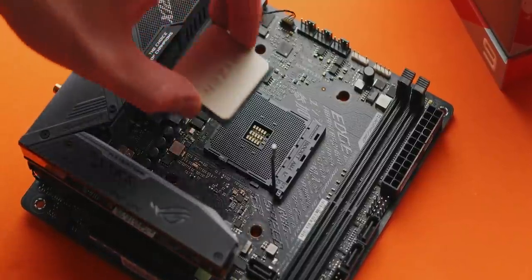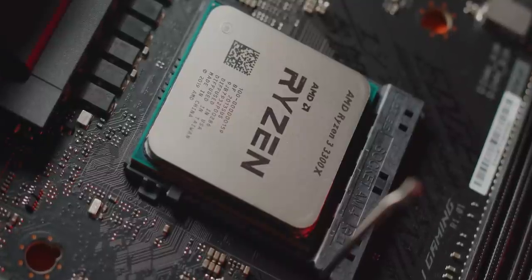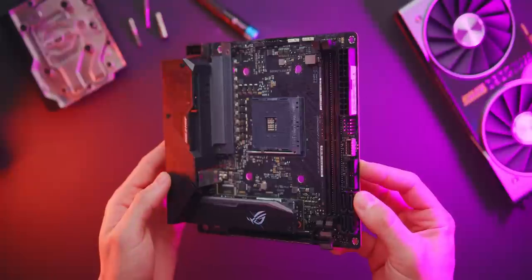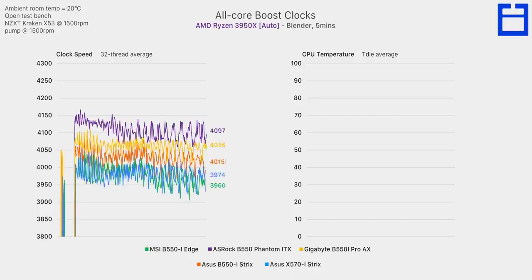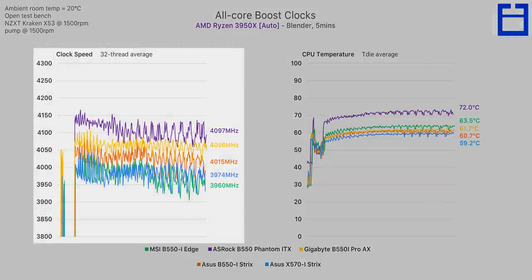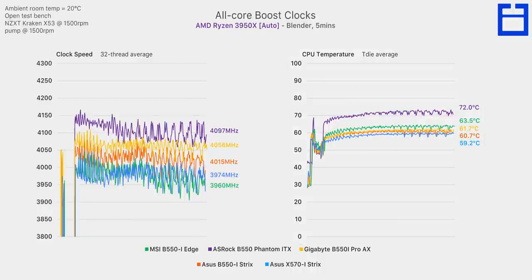Our first test looks at what kind of performance these boards give you running a Ryzen 3950X at stock settings. As some of you may know, 'stock' with AMD Ryzen is really up to the motherboard and how far it wants to push the CPU — stock can mean different things depending on which board you're using. All motherboards are running their latest BIOS revision. We're looking at stock performance in Blender with a 3950X after simply loading an XMP memory profile. The chart on the left is intentionally zoomed in with the Y-axis starting at 3800 MHz so we can clearly see the differences in boost clock performance. We're using the same CPU cooler, thermal paste, ambient temperature, pump speed, and fan speed for all runs — the only different variable is the motherboard.